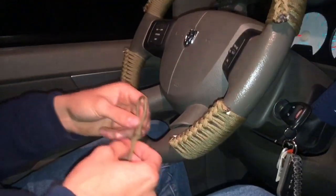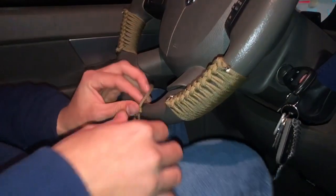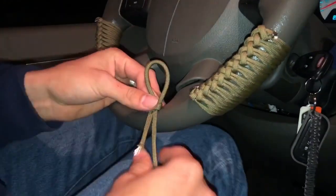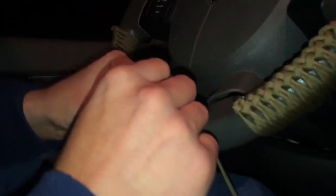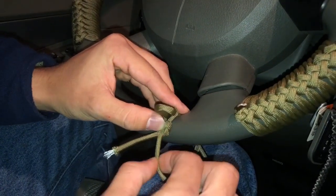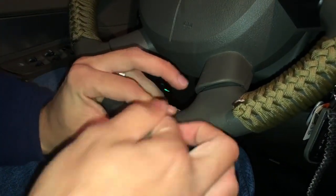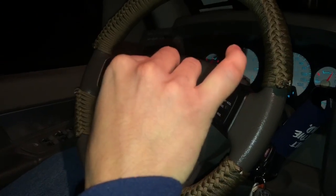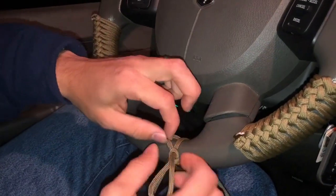So you want to put your loop right here, then you just want to wrap it around until you have pretty much another loop. Once you have that loop, you want to close this one — see that? Close it and pull really hard. I can't pull very hard because I hurt my pinky. And you pull — now this one becomes this one right here, see that?